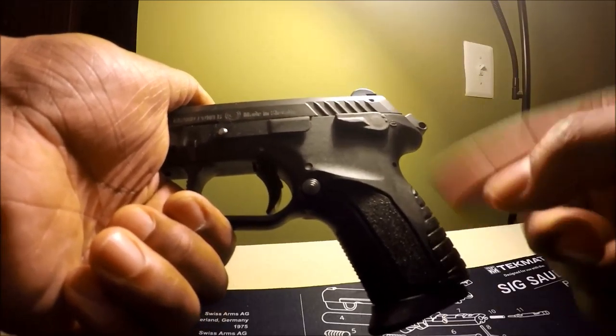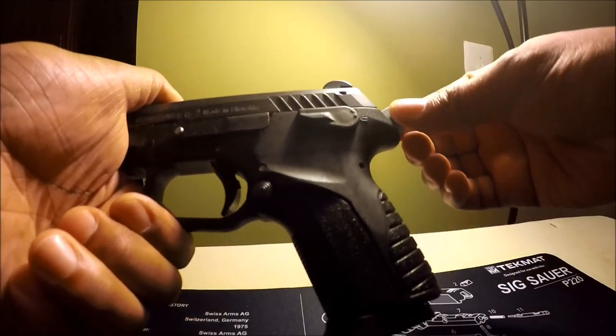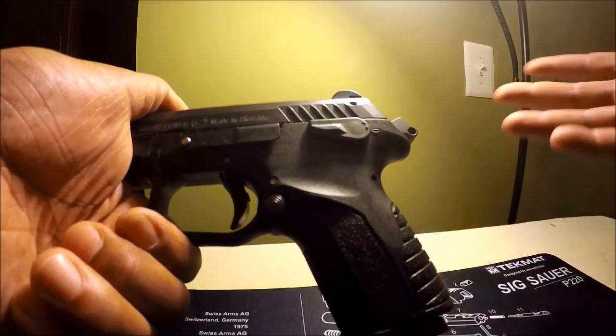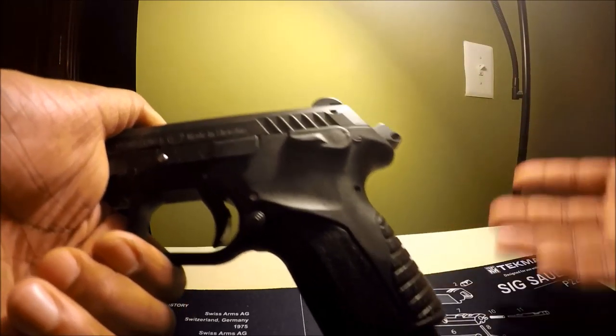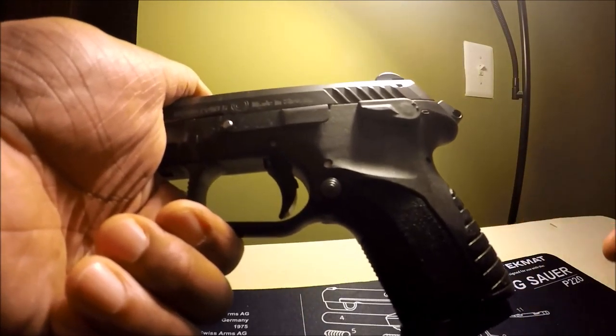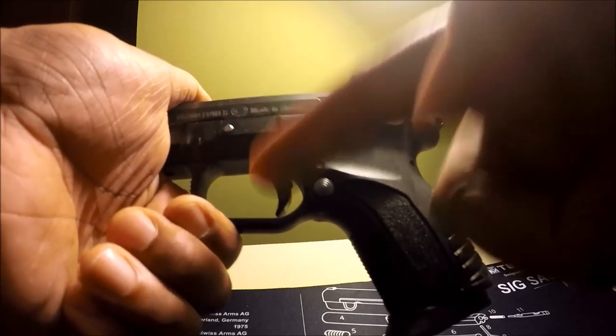Double action mode consists of pulling the trigger. While you're pulling the trigger, the hammer is moving forward — that's the double in double action. Normally with most hammer-fired DASA guns, you carry in double action.